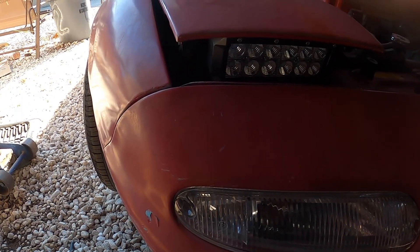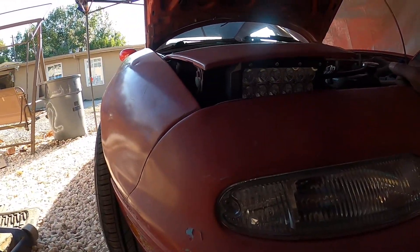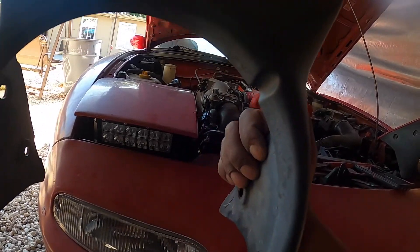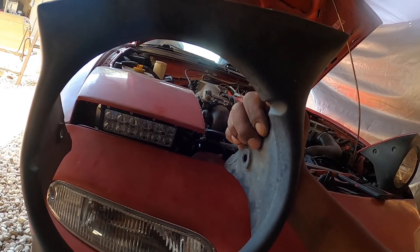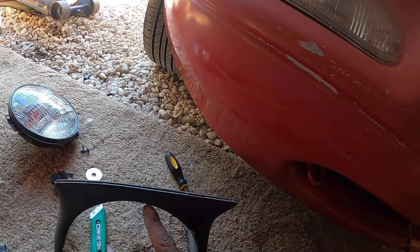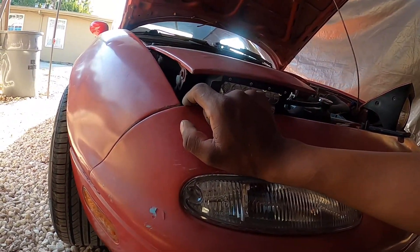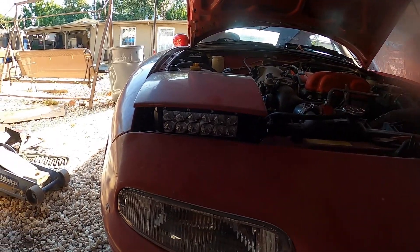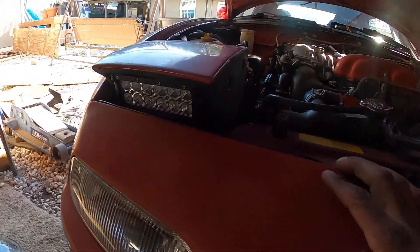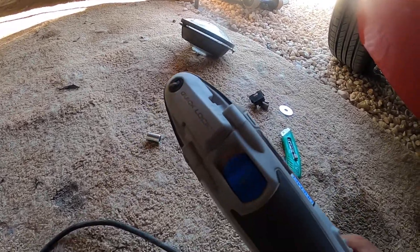Now I officially got it installed and I'm going to put this down real quick. What do you guys think? I think it looks good. Now I'm going to see if I want to trim this — I think it's going to be just the upper corners right here. I don't like how you could see the sides, so let me figure something out.